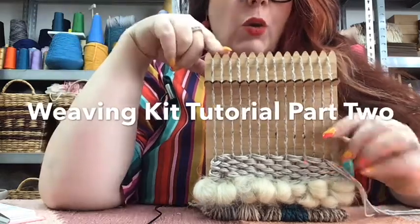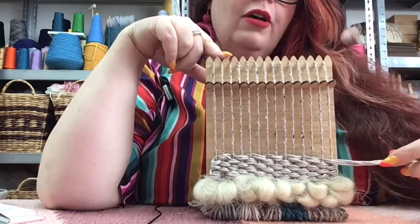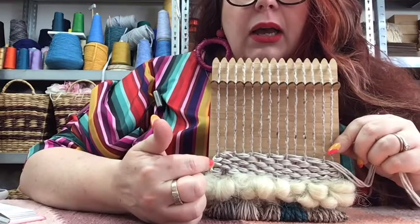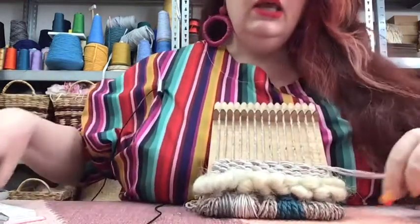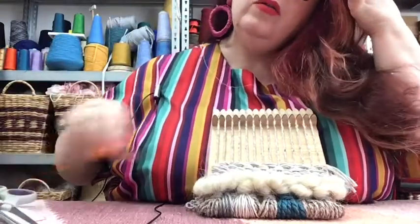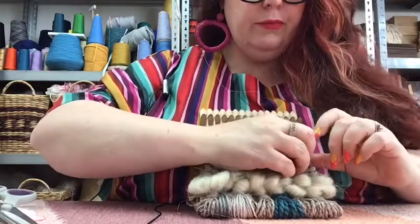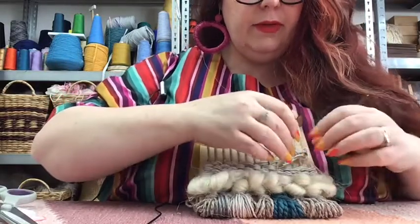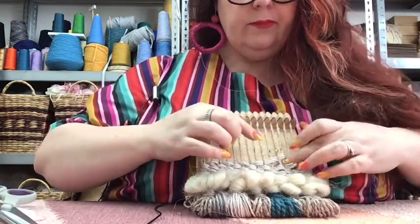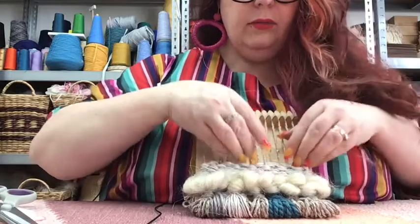I've done seven rows of the cotton in a thickness of four and you can see it's created quite a nice basket weave kind of pattern. Now, going back to the same old process — I'm trimming a tail so I can tuck it back in between the row I just completed and the previous row. I'm just going to tuck all of those behind and push down.